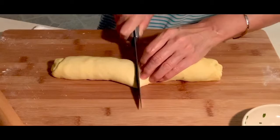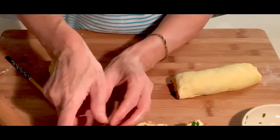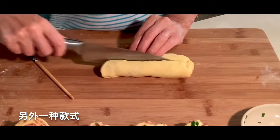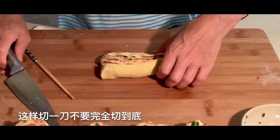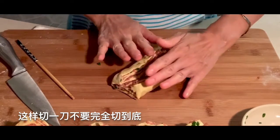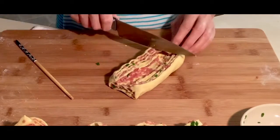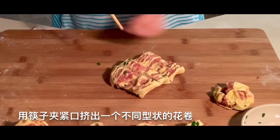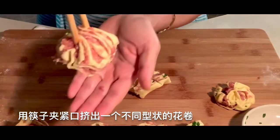Let's finish the other half of the dough. I'll make one more style — use two chopsticks to clamp it like this.